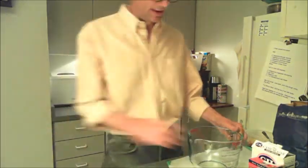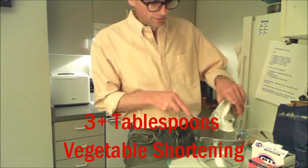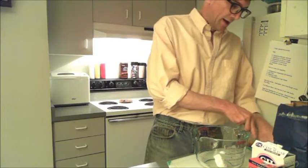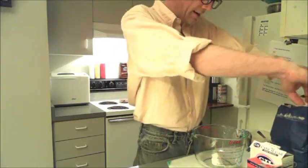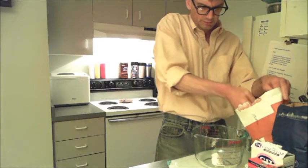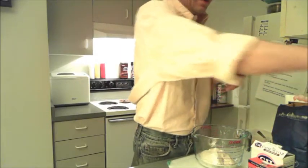Now we need to make our crust. I'm going to use my giant measuring cup today because it's great for this kind of thing. We want to start out with a healthy three tablespoons of vegetable shortening — I'm using the Crisco baking bars, which make measuring really easy. To that we're going to add a half cup of flour and a quarter teaspoon of salt.